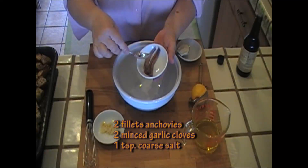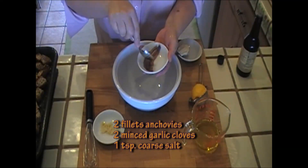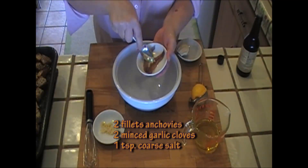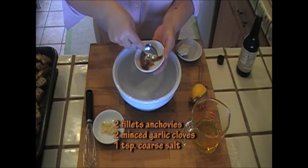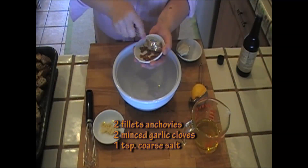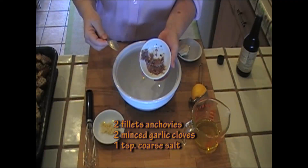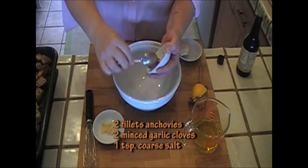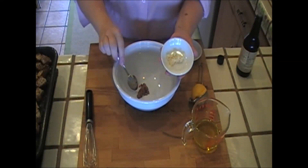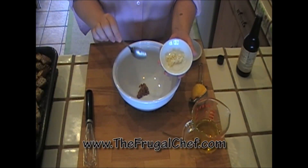First thing I'm going to do is mash up two fillets of anchovy. These are just anchovies that came in some olive oil. All I want to do is just mash them up with the back of a spoon and put that in a bowl. Keep in mind anchovies are salty, so we have to be careful with our salt here.